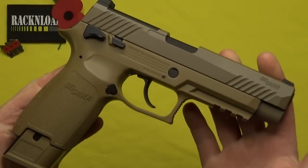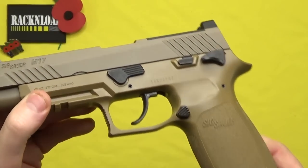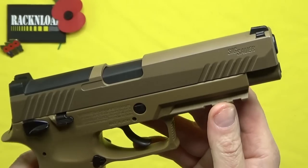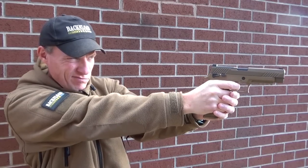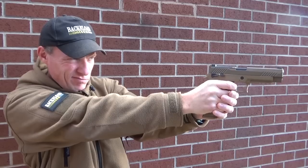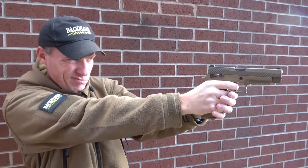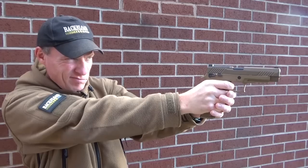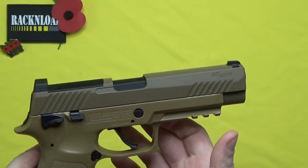Anyway, hi guys, this is Rack and Load. This is the SIG M17 CO2 pistol — full blowback — and I like it, I really do like it. Now I know CO2s, you know, the low power, the back garden plinkers at the end of the day. But as far as tin can bashing is concerned, and that's pretty much what these things are for, this thing is really really cool. It's got the proper authentic feel and weight of the real thing — the SIG Sauer.